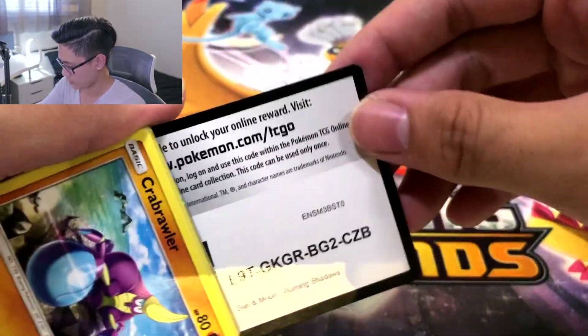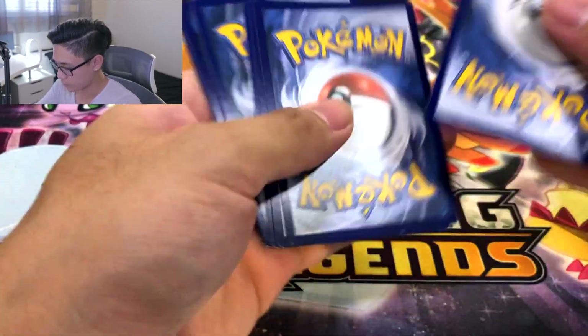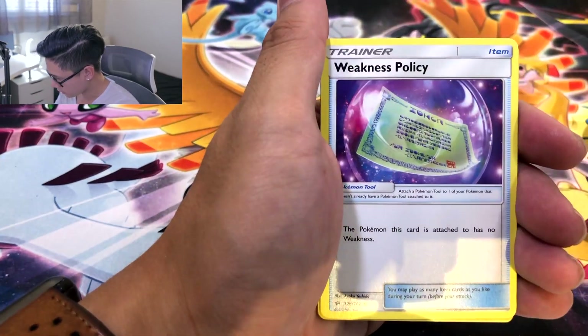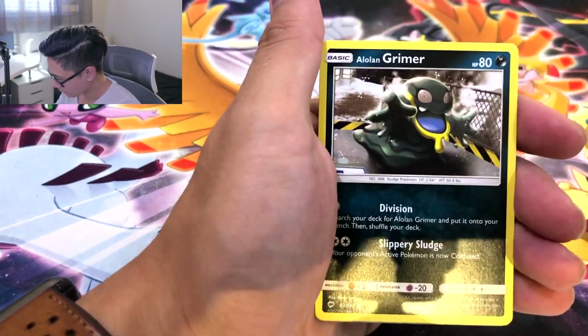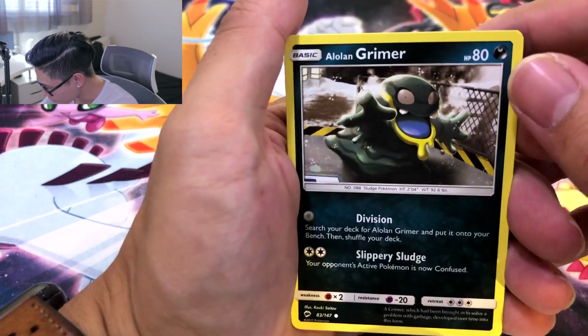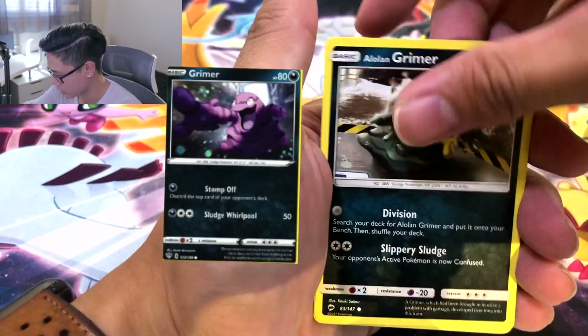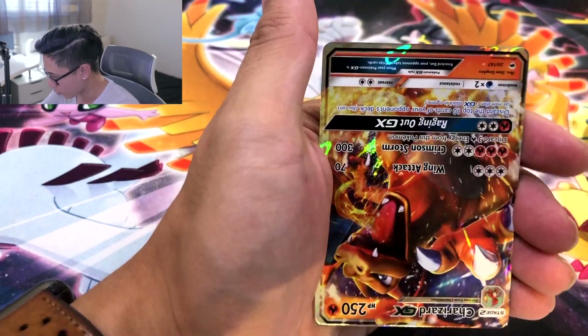Alrighty. Code card for y'all. Crabrawler, brawl it off to the side. One, two, three, with a four. Okay okay okay. We got Leaf. Heatmor. Weakness Policy again. Poe Town. Charmander. Sneasel. Alolan Grimer — now I believe this is almost like the same artwork as the Grimer in Darkness Ablaze. Like look, his hands reaching out and everything. Ralts. Oddish. And — ooh ooh! Charizard! Talking about not pulling a Charizard.